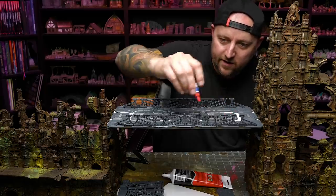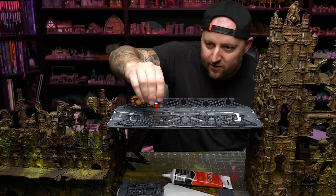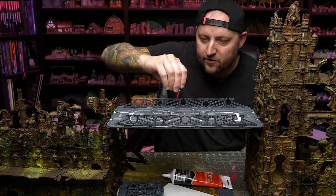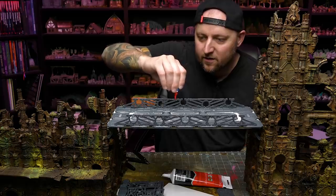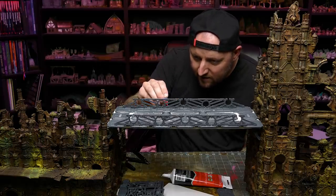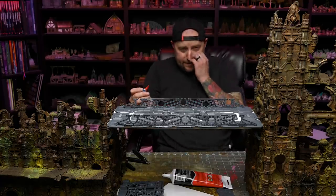This is the part of this whole thing that I'm the most happy about. I feel like this is a really clever way to do a barrier. I was a little bit concerned about trying to do a barrier or railing because it'd be so fragile. But I think this is just really, really good. It looks great. Goes with the aesthetic.